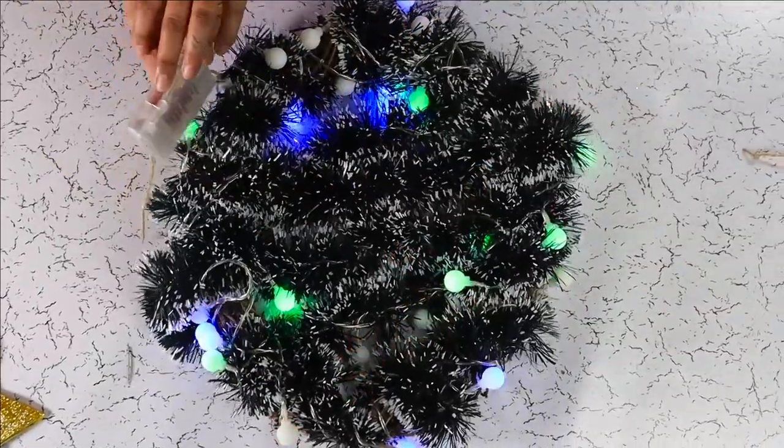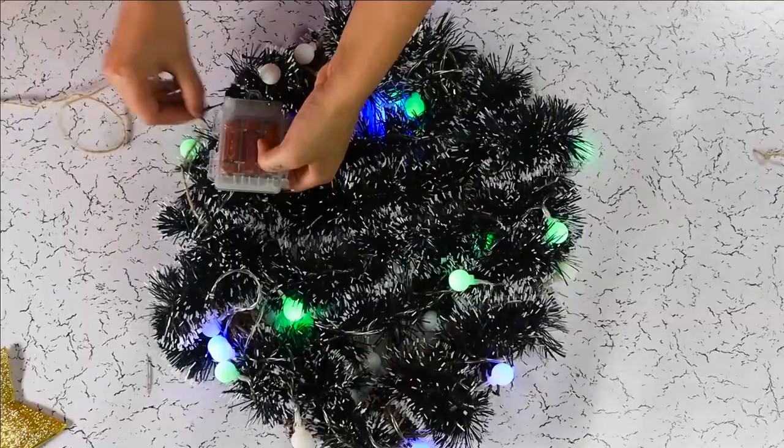If you're using a bulky battery, you need to hide it in a bag.